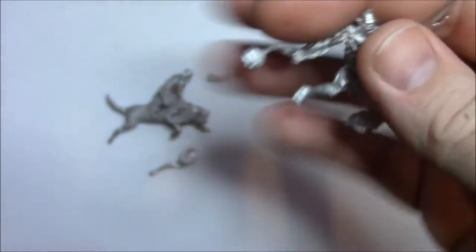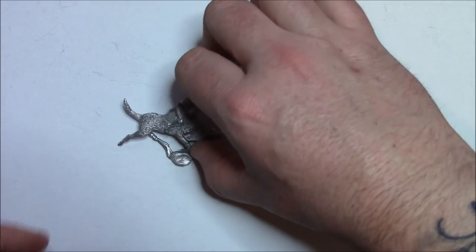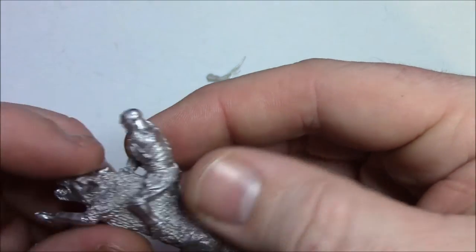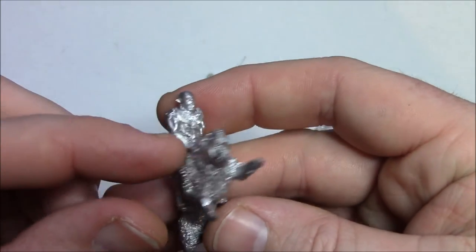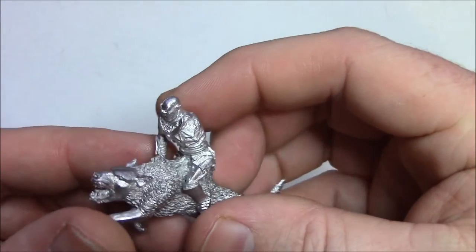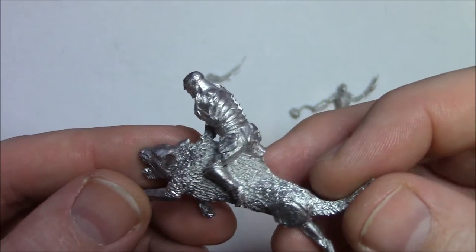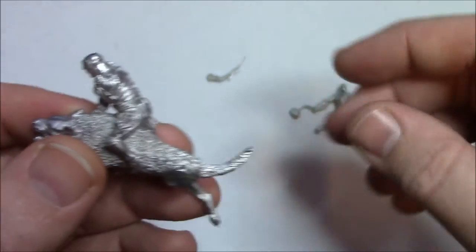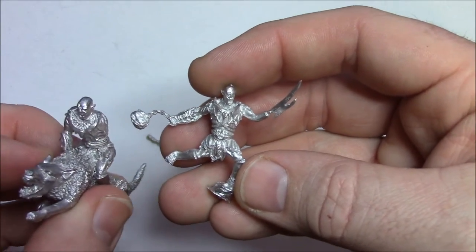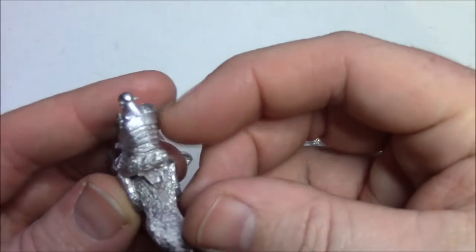So that's the foot version, and then we come to the mounted version which, out of the two, is my favourite. I like the look of it. I like the pose. I think he's got the scale right — if you look at it, it looks right. I mean Azog's huge in the movies. It's got a nice scale to it. I think if anything the foot version looks slightly smaller, and the one on the Warg is bang on scale-wise for me.